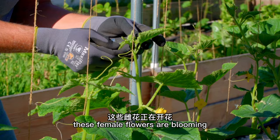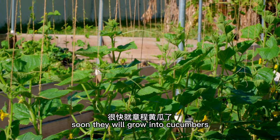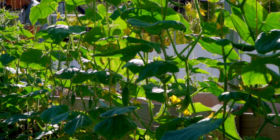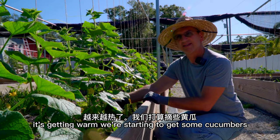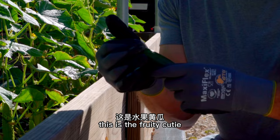These female flowers are blooming — soon they will grow into cucumbers. We're gonna have lots of cucumbers soon; they are growing bigger. It's getting warm and we're starting to get some cucumbers. We've got some low-hanging fruit down here — we're going to take it off so it's not touching the ground. This is the Fruity Cutie variety. It's very cute — they are little and they fruit a lot.